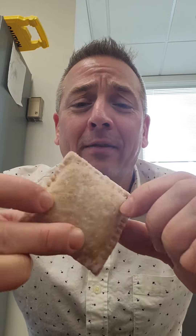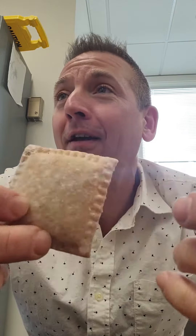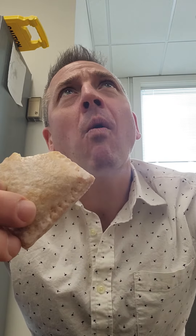First thoughts: it's not exactly a square. I'm very detail-oriented, so when something's not a square I don't like it. There's some flaky sugar stuff coming off of it. Smells like a pie. The crust is a little soft and soggy — I like a good flaky pastry feeling, but it's not quite that.